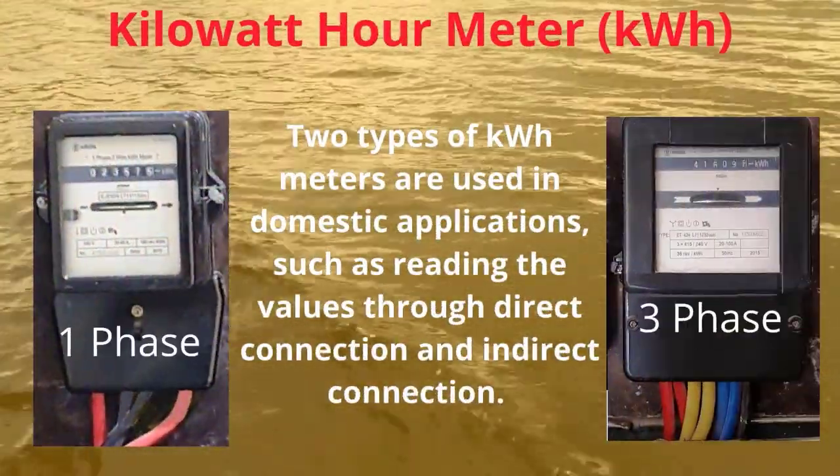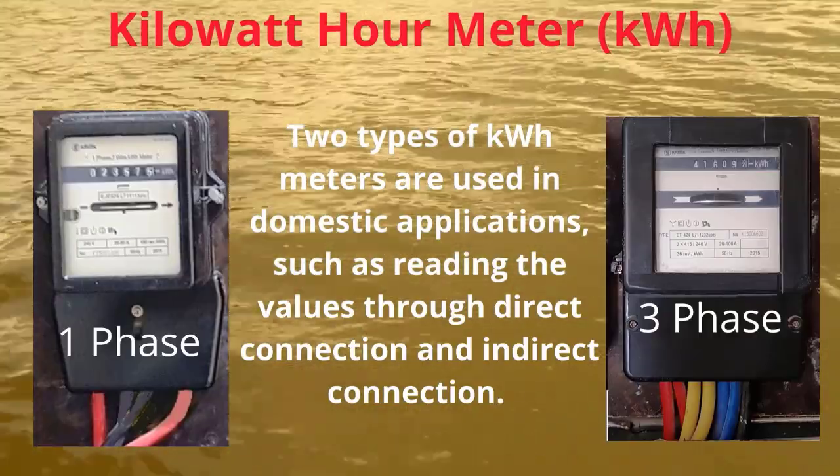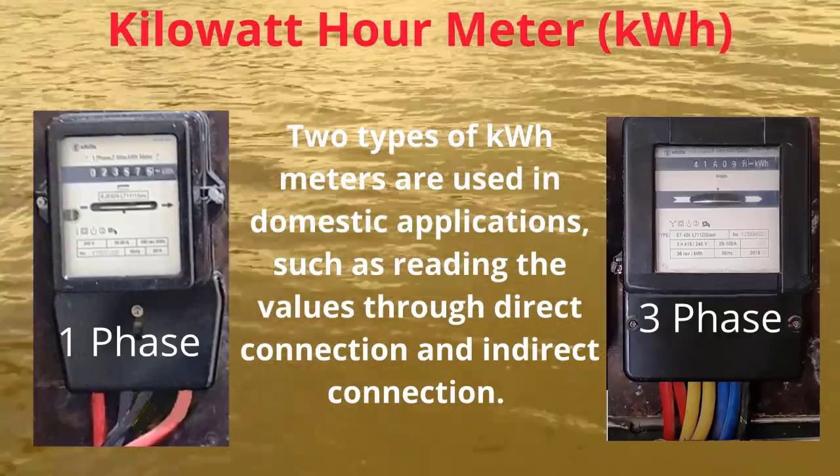Two types of KWH meters are used in domestic applications: reading values through direct connection and indirect connection.